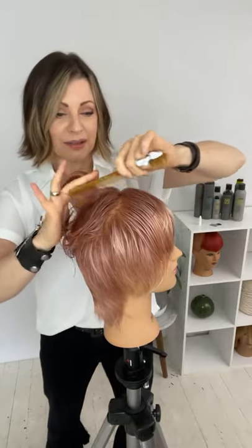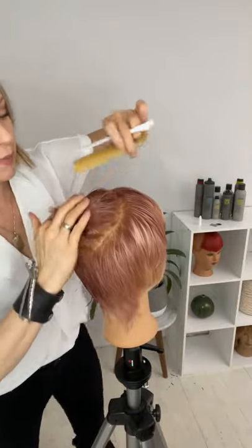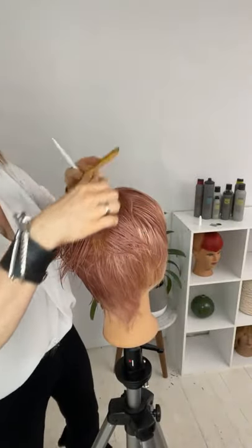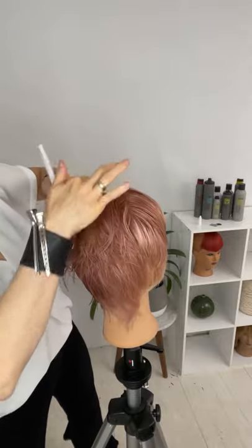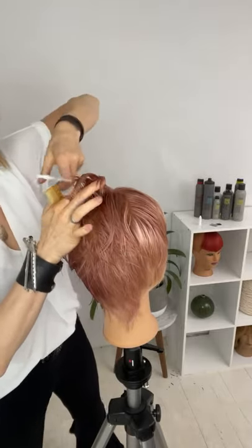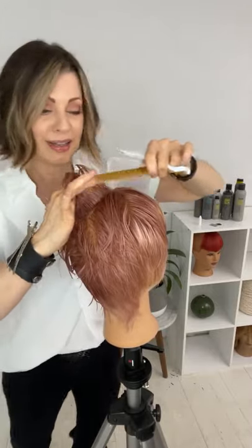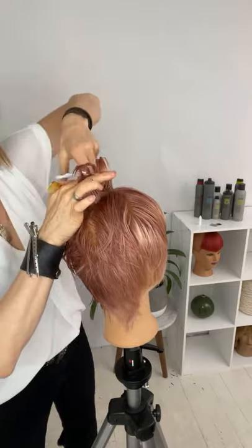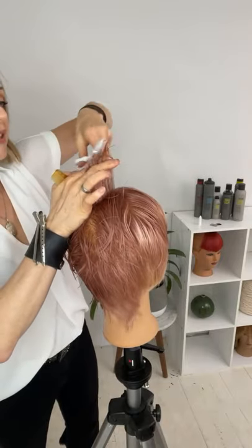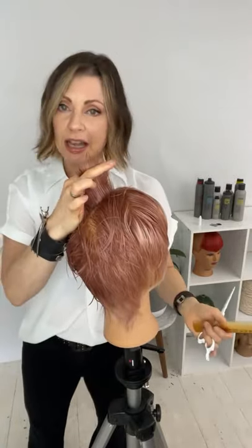Look at that right in the middle. It actually unfortunately gets slightly shorter underneath, so it even tucks in tighter. I'm going to use a freehand slice because the only thing you can really do to get rid of a hole is cut everything around it shorter. I'm just kind of closing my scissors to create a really jagged edge on that.